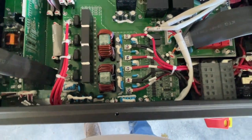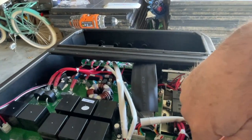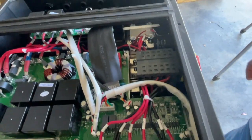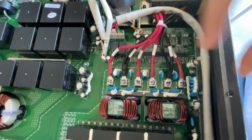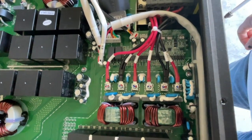They have four MPPT inputs — one, two, three, four red wires here, and then the negatives are common. So you've got four MPPTs and then two returns, not four. The wires are bundled together — that's fine, that's normal.